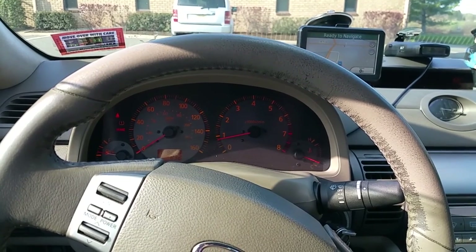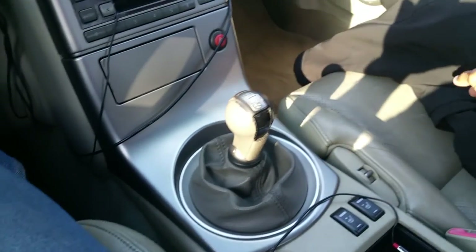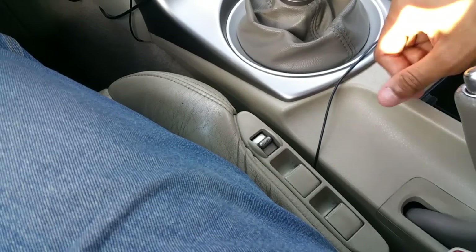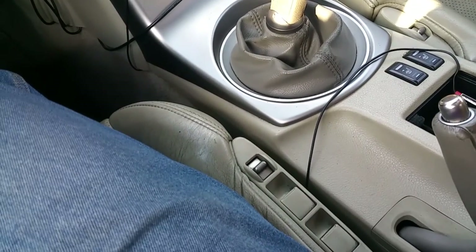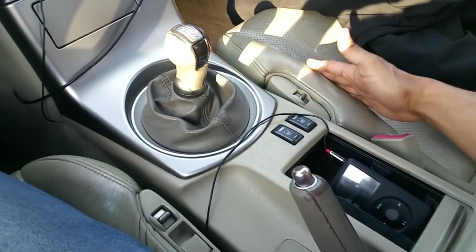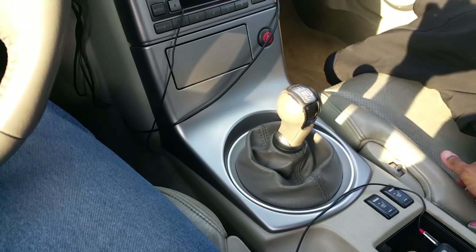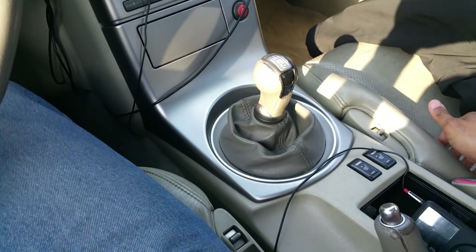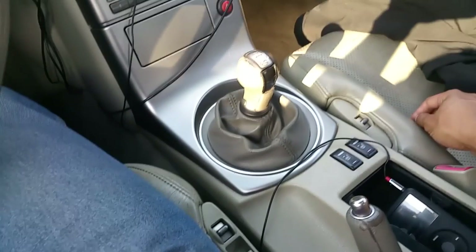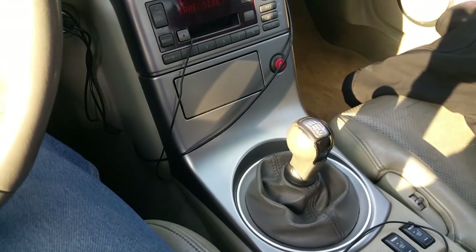Another electronic component to check is the seat controls, since a lot of seats today come with them. Test out all the seat controls — make sure forward, back, up, and down all work. However many options are available for customizing your seats, make sure they work. You don't want to drive off the lot and find your seats don't go back and forth. They're all run electronically through switches, so make sure your controls for seats and seat warmers are working fine as well.